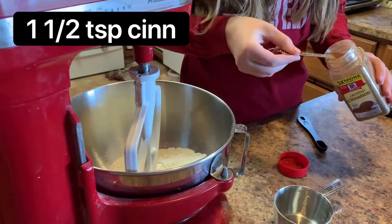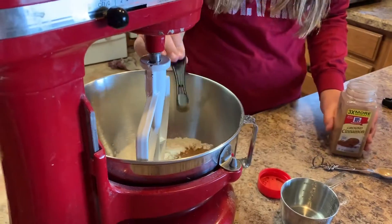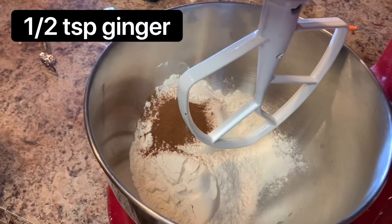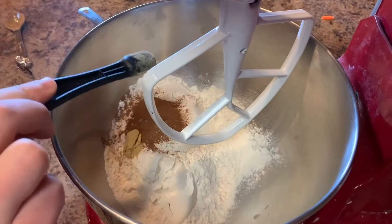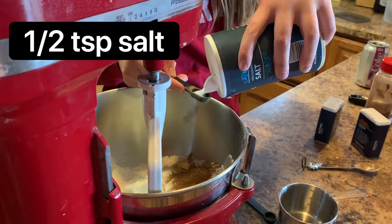My daughter got started before I got the camera out, so there were already ingredients in that bowl — the flour, the baking soda, and the baking powder. Then she added cinnamon, ginger, nutmeg, and salt.